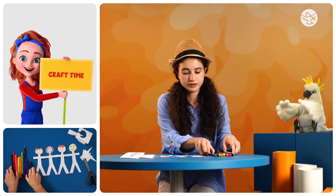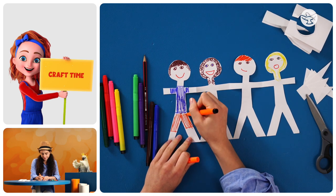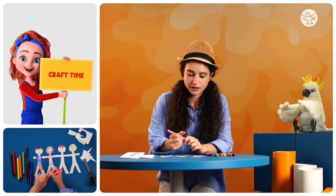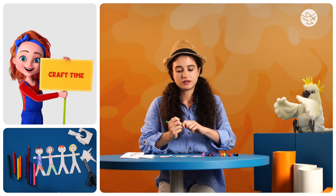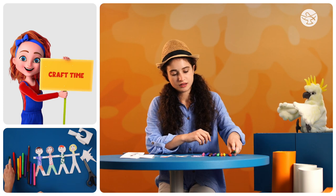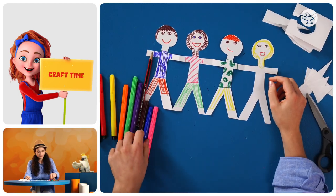Now we need to put some clothes on them. Dave can wear a blue shirt. And we've got Anna here — she likes pink. And some green. Now what color is Joe going to have, Coco? Green. There we go. And last of all we've got Amelia — she's going to have purple.